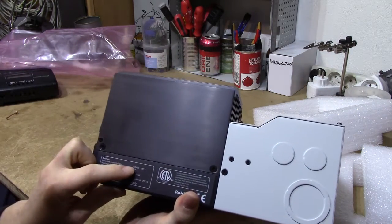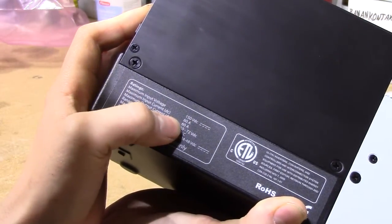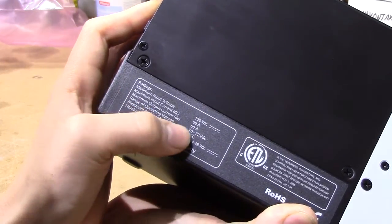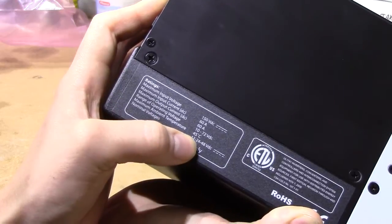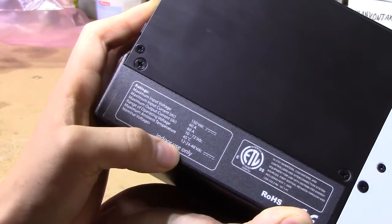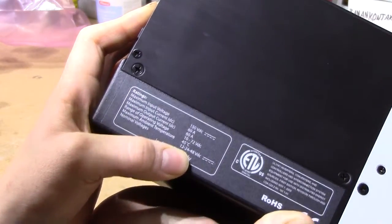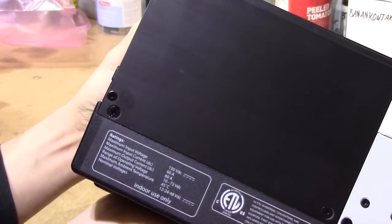And what do the specs say? Maximum input voltage 150VDC. Input current 60A. Output current 60A. Operating voltage 10–72V. Ambient temperature 45°C. And it only says 12, 24 and 48VDC, so according to that label it doesn't support 36V systems — I don't care, but there are various sources on the internet saying that this unit does.